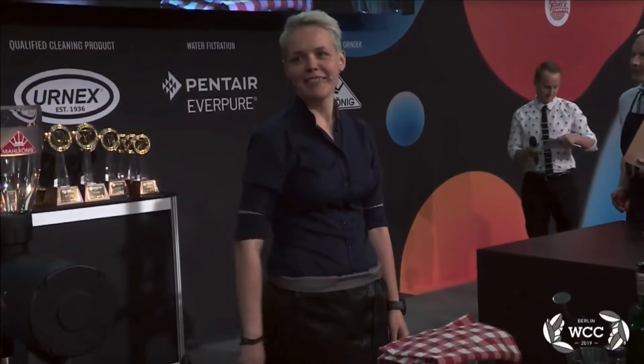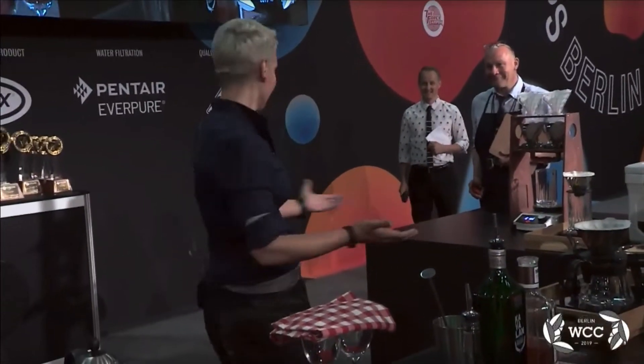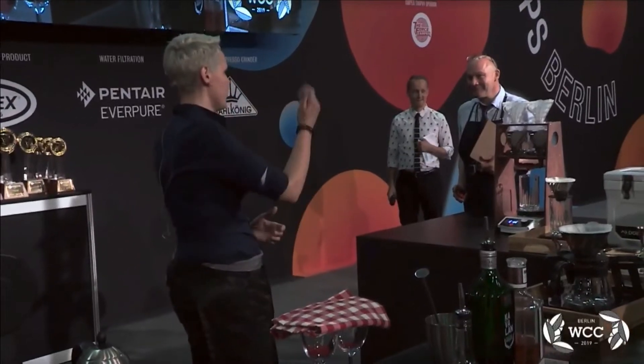No pressure at all, no pressure. Okay, so can I — are we already? Yes. Okay, so can I have my music first?